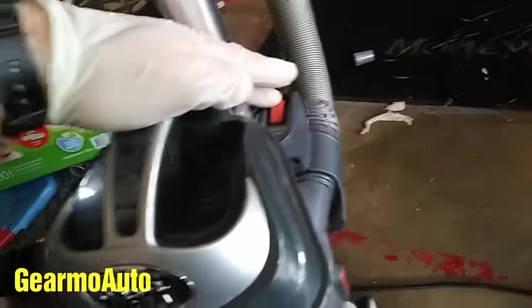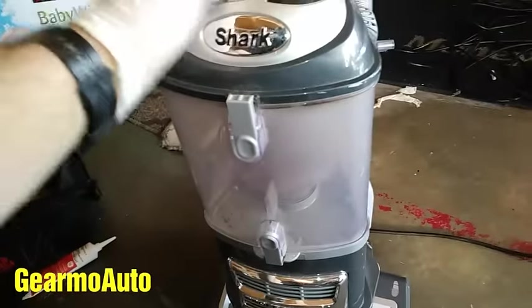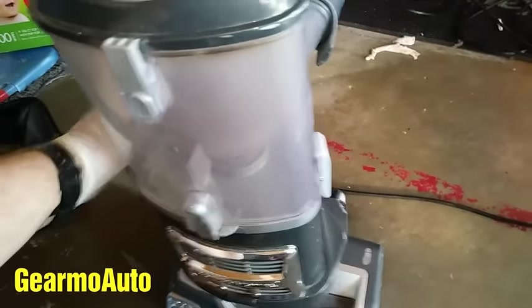Noise warning again — when we turn this on, it's still going to suck. Still sucking. So this is all cleaned out but it's still sucking. When it sucks like that, it's not vacuuming good. So I'm going to show you another spot to clean.